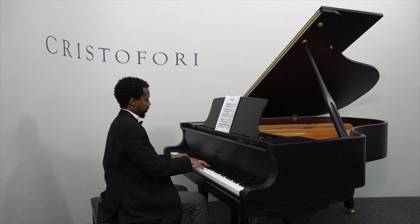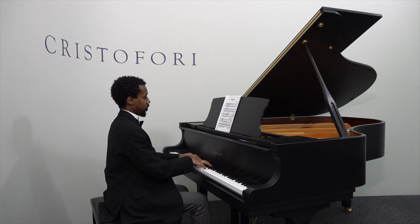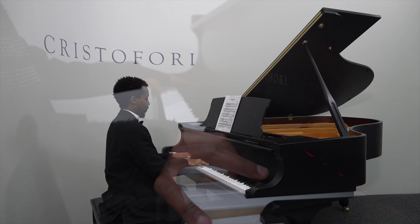Quality features like a Siberian white spruce soundboard, German hornbeam and rock maple action parts, and German Roslau strings make an especially noticeable difference in this larger, superior scale-designed piano.